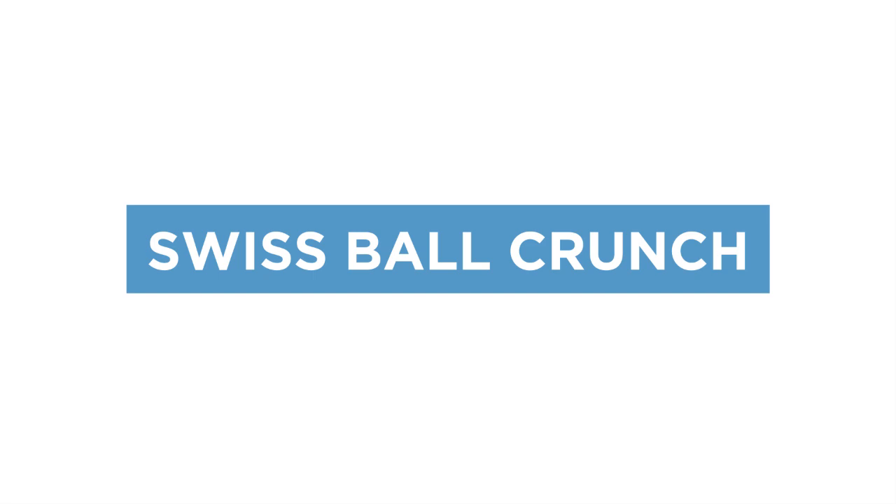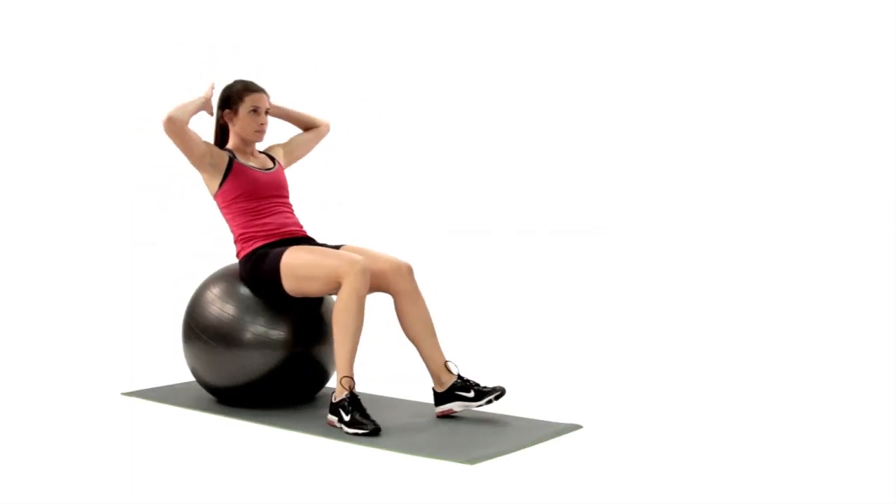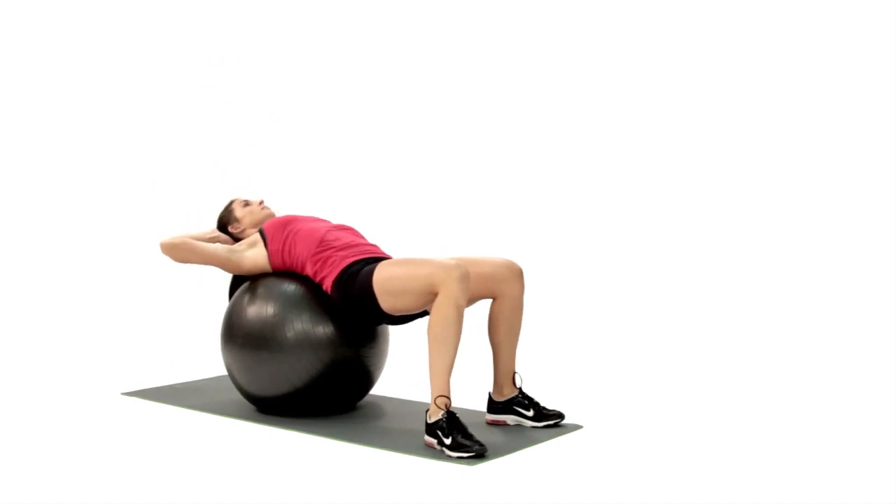The Swiss ball crunch is a core exercise which targets the rectus abdominis — the ab muscles closest to the skin's surface.